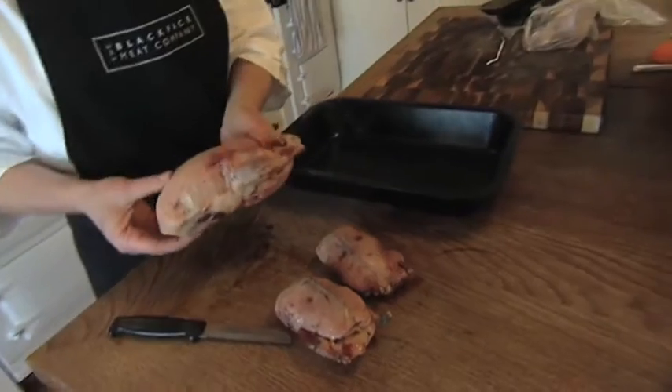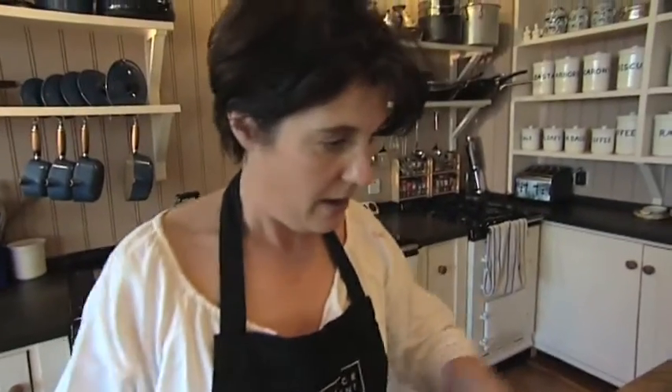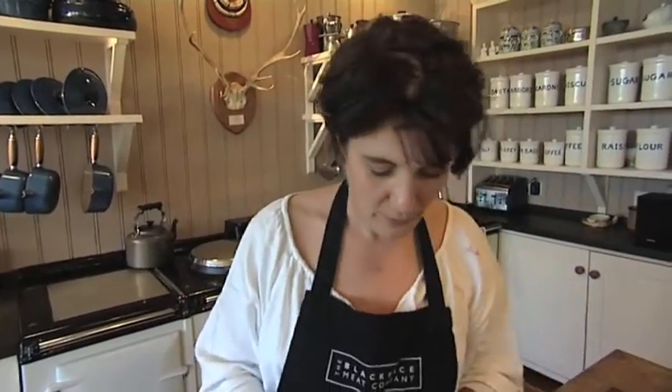It's best to cook these birds from room temperature. I'll start with the mallard first. It's a beautiful rich duck and I will stuff it with a quarter of an orange and a generous sprinkling of salt on the top.